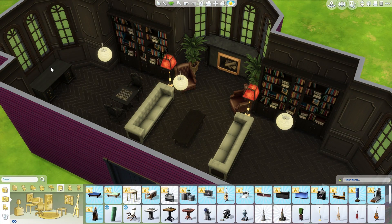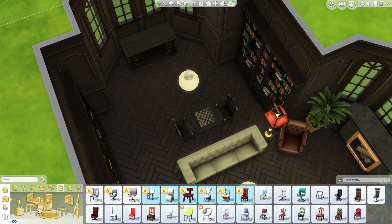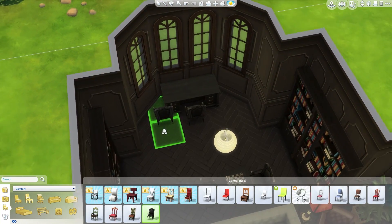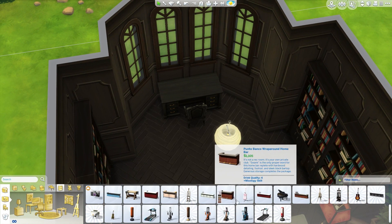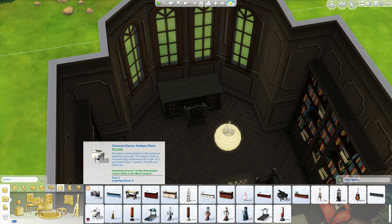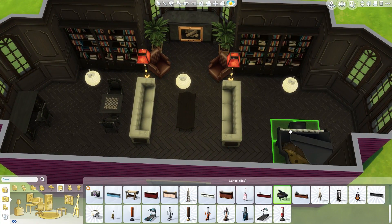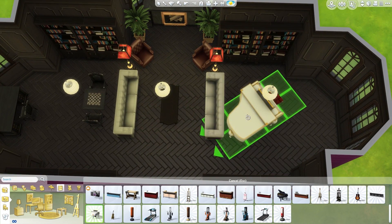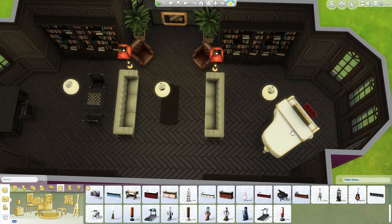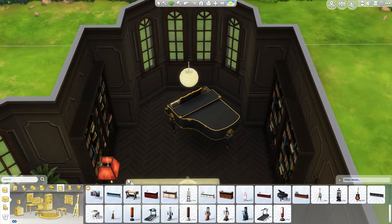I wonder if this desk comes — oh, it does come in black. Two different shades of black, look at that. We could just get another one of these chairs for the desk. What do we want to put on either side of the desk? Ooh, a piano — is a piano appropriate for this kind of room? Let's get a fancy piano in here. Like, if you want someone to play the piano for you while you read, why not?